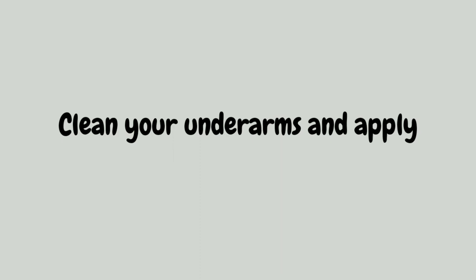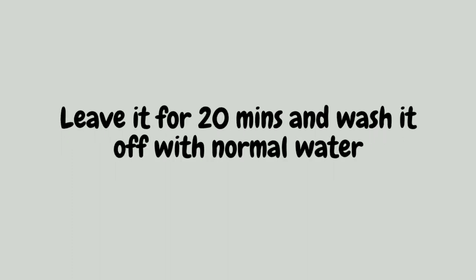Apply this cream using your fingers. You can apply it on your elbows and knees also. Leave it for 20 minutes to dry, then wash off with normal water. Do not use it on your face because it contains a high amount of baking soda.